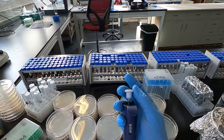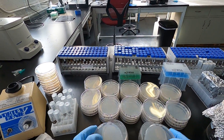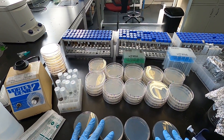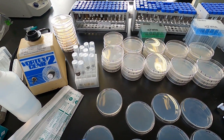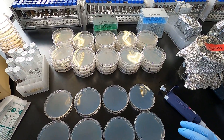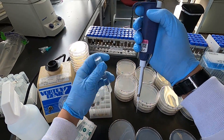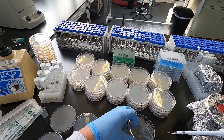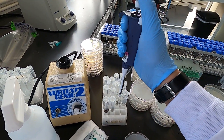Plating 100 microliters. Fill your plates out: 10 to the zero, 10 to the negative one, 10 to the negative two, 10 to the negative three. These are our dilution plates. These have different medias, so we're going to swap these. If you start at the lowest dilution, you don't have to change your tip. We'll get 100 microliters from the 10 to the negative three dilution and put it on the media, then go up to 10 to the negative two.